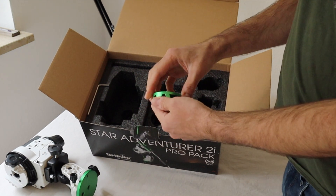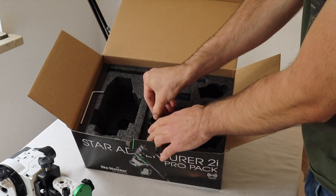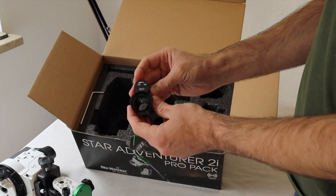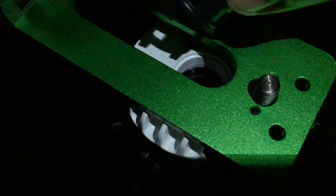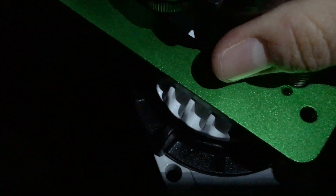Then we have the ball head adapter, and in the Pro Pack you also get this polar scope illuminator. You can see the red light for illumination — you just put it on top or into the bracket and you're ready for polar alignment.